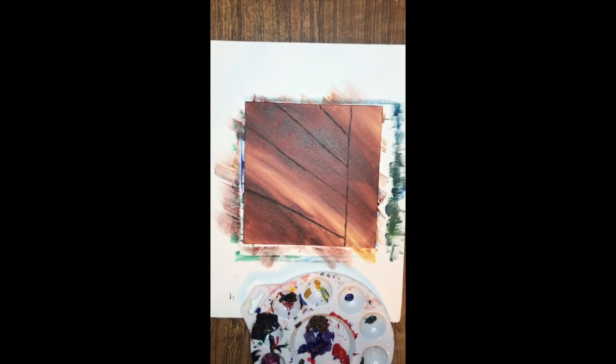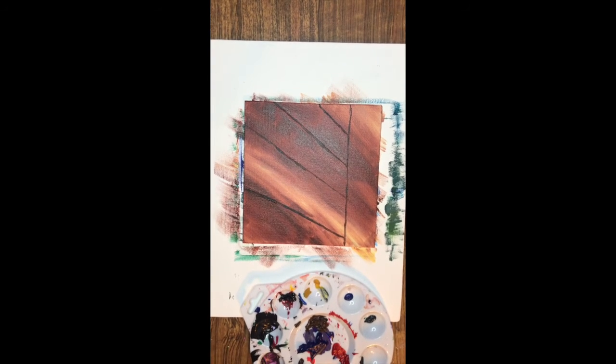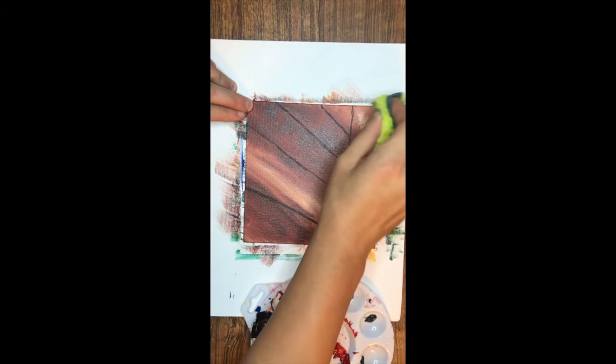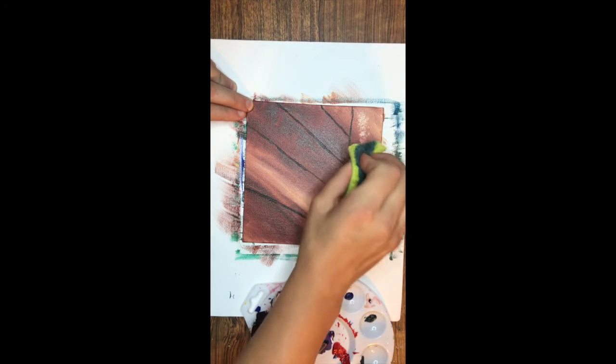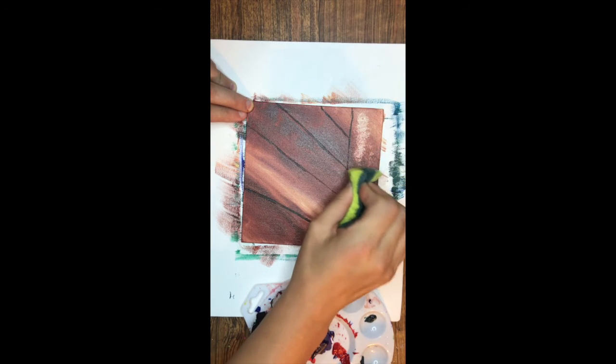We've got this background, so now we get to decide what color we want the background to be. Maybe we just want to sponge it off and make it a little black. Yeah, let's just do that — this is better. We don't know what's back here.